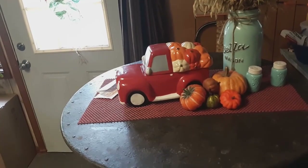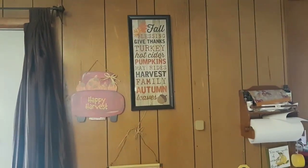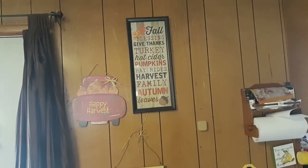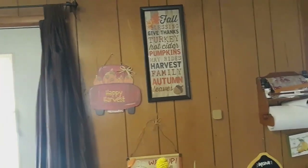In my kitchen, I haven't decorated in there yet. But behind me, I took the big kitchen picture down and put up a sign that says 'Fall Blessings, Give Thanks, Turkey, Hot Cider, Pumpkins, Hayrides, Harvest Family, Autumn, and Leaves.' And then I put the harvest truck there.